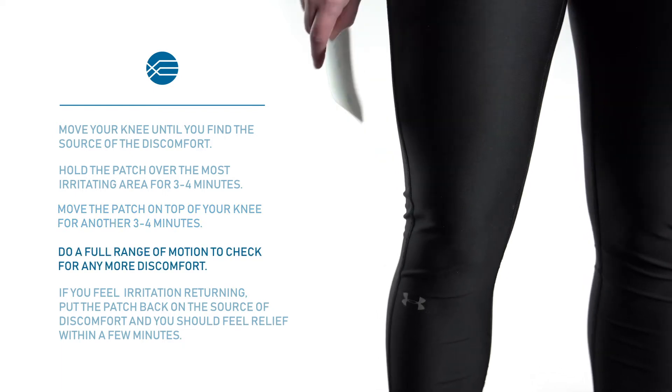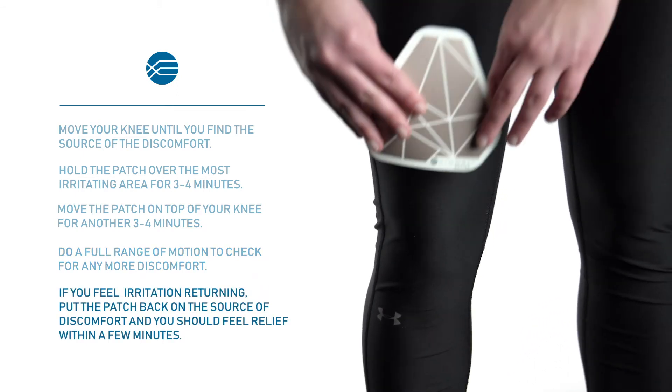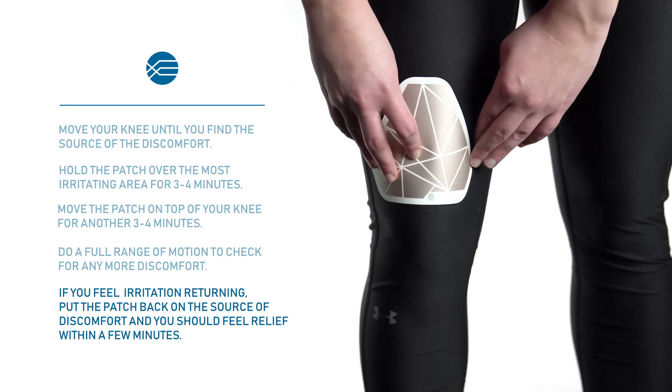Do a full range of motion to check for any more discomfort. If you feel the irritation returning, put the patch back on the source of discomfort and you should feel relief within a few minutes.